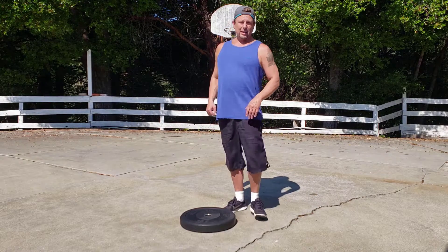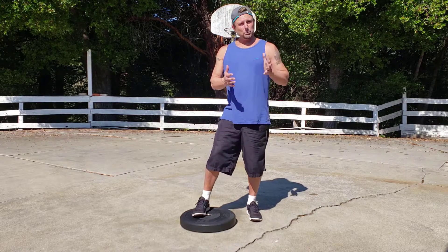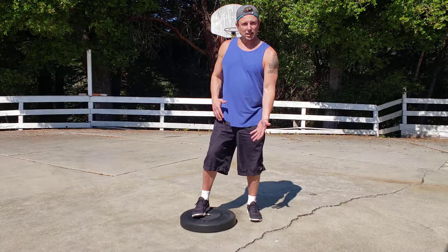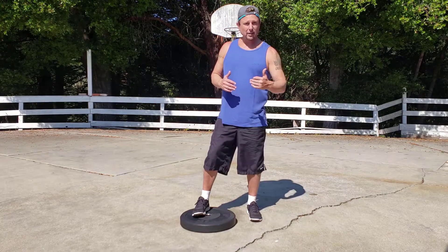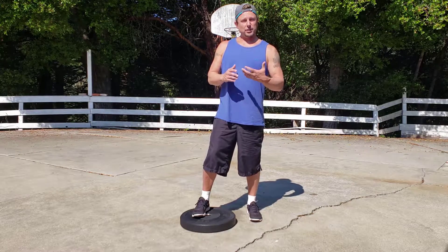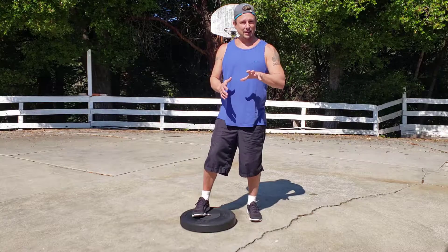So give that a go and see how it goes. Only move within pain-free ranges — you don't have to come all the way down with the back knee touching the floor. Work above the pain, so only go as far down as you can while keeping yourself pain-free. As your hip and legs start to get stronger, you'll notice that you'll be able to go a little bit deeper over time into that lunge.